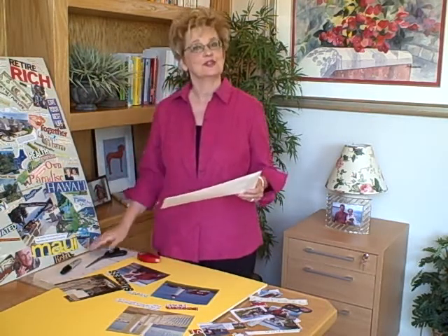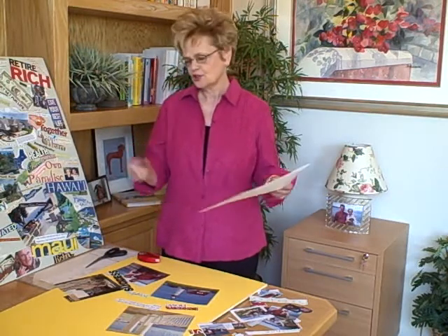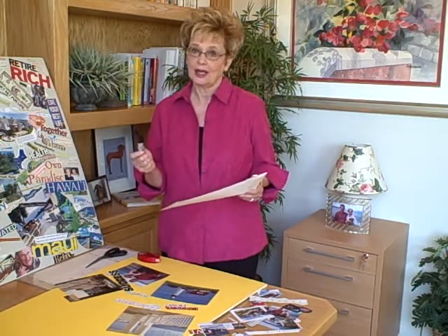Now you've gathered your poster board, you have your tape, you have your scissors, and I'm even suggesting gathering a permanent magic marker so that in case you want to write something on your vision board, you can. You have your magazines, your newspapers, your favorite quotations, your favorite photographs, sales brochures, real estate books, travel flyers — anything that will motivate you toward going to your goal.